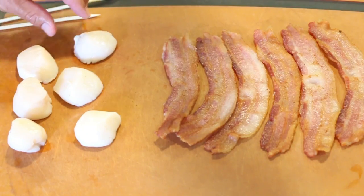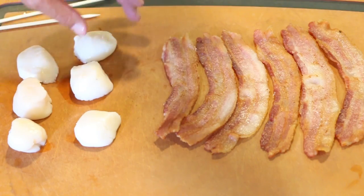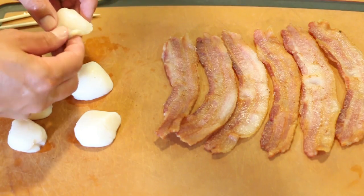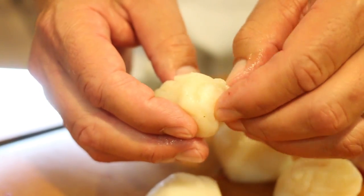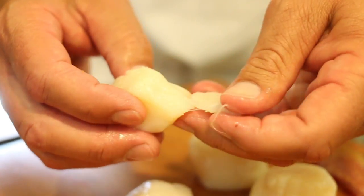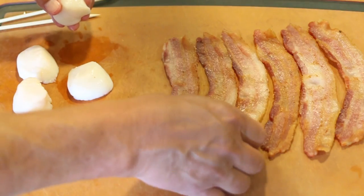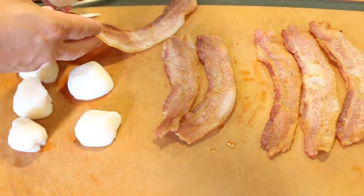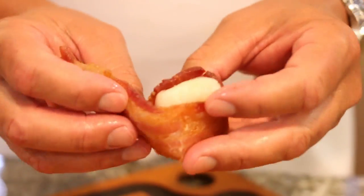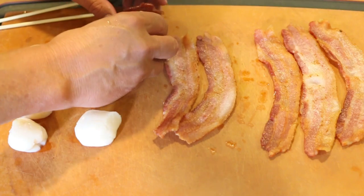I'm doing six scallops for the video. I was able to get some medium sized ones — I was hoping to find some jumbo scallops but I couldn't. A lot of times your scallops are going to have that rough little muscle piece right there, and you just tear that off because that's real tough and you don't want to chew on that. So after I remove that, take your scallop and take a pliable piece of partially cooked bacon, and we're just going to wrap the scallop in the bacon like that.